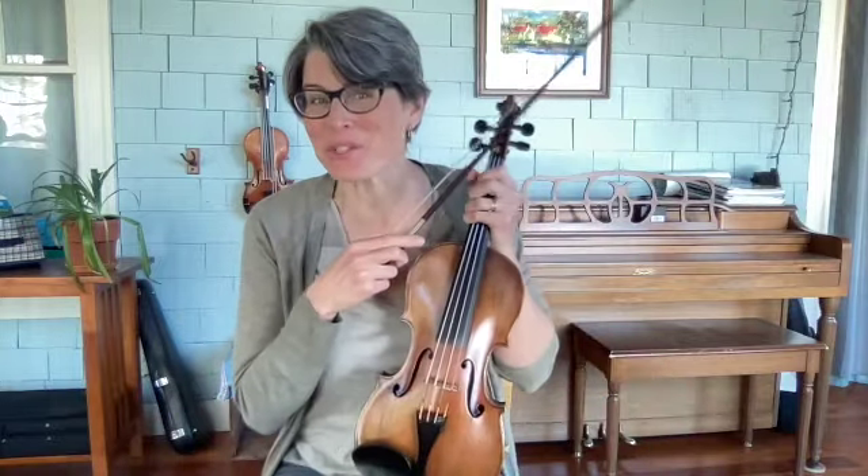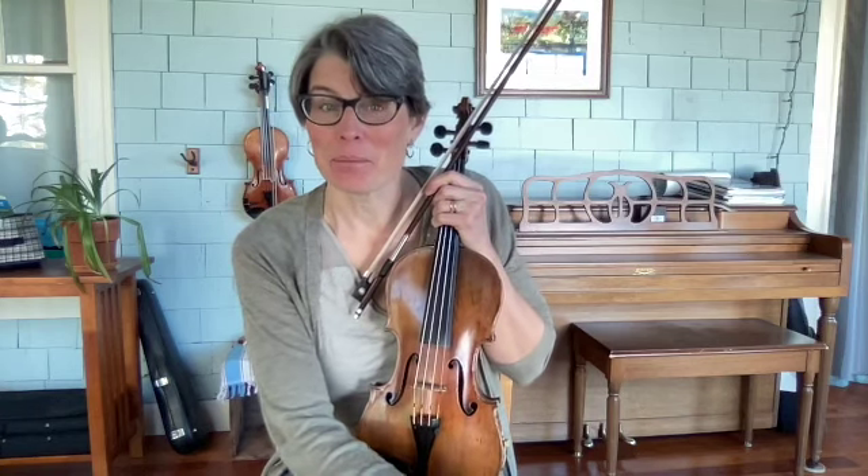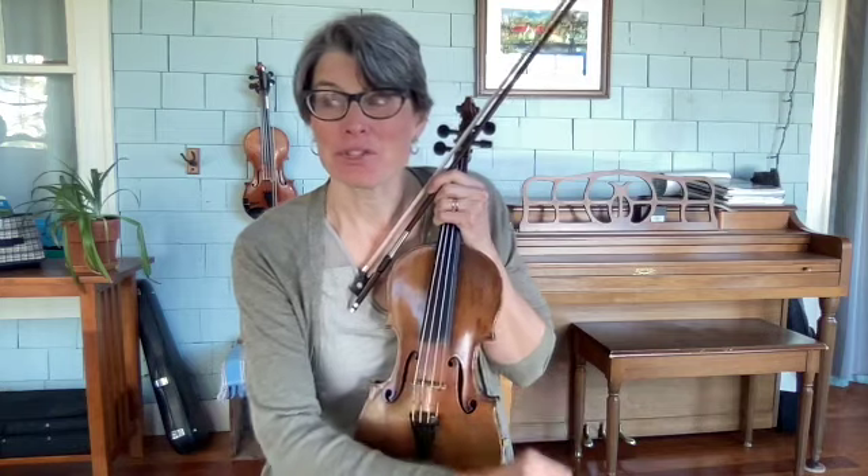All right, there you have it — the Wise Old Woman at the Churn. Enjoy learning that tune, and I highly recommend looking up the Martin Hayes and P.J. Hayes version of that.